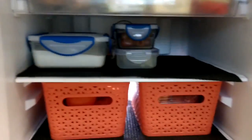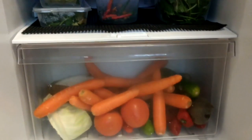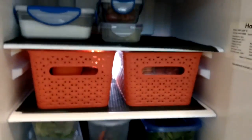Going further down, the lower shelves can be for fruits and vegetables. Vegetables stay fresh longer in the crisper box because you can easily adjust the humidity settings. Fruits can be stored in rectangular baskets.